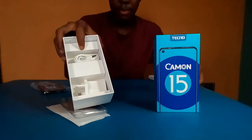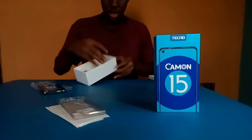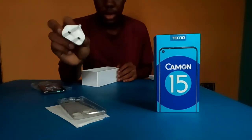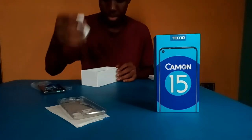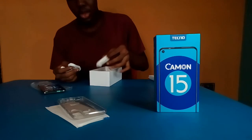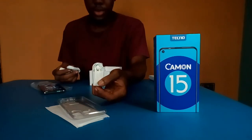Inside we have the charger, which is Type B. We have the USB charger, and your earpiece.